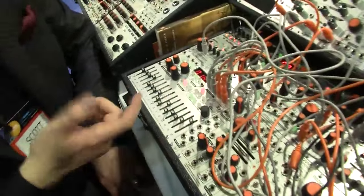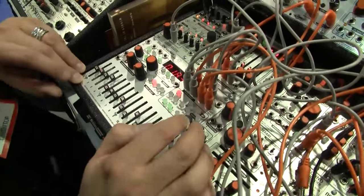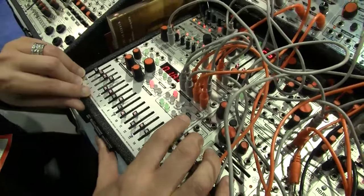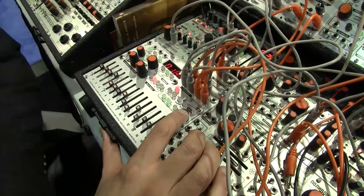One additional convenience: while you're programming CVs, slides, bursts, or whatever, you can hold down the encoder hotkey and it will illuminate the steps that have active gates on them.